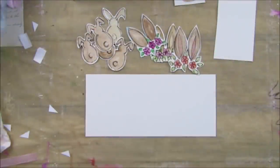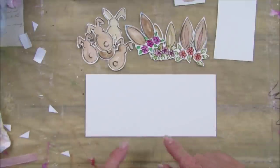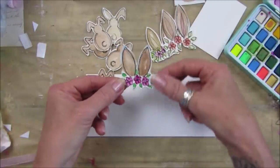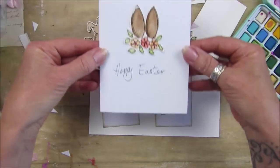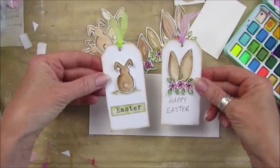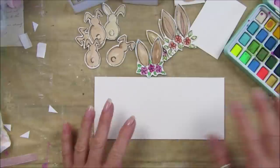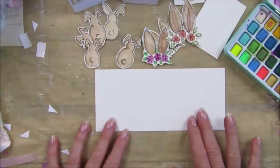Hi guys, welcome back to my channel. It's G from Happiness and Crafting. I've just finished doing a mixed media collage and I thought I would have a go with my watercolors while I've got all my bits and pieces out, and make some little Easter bunnies. These are like little bunny ears with some flowers on. I've made them into some lovely little tags and also a very simple Easter card.